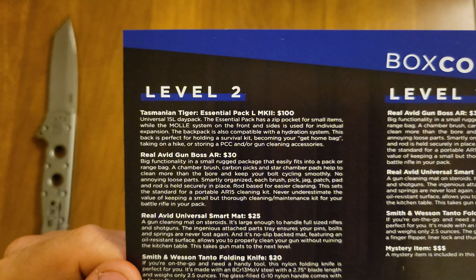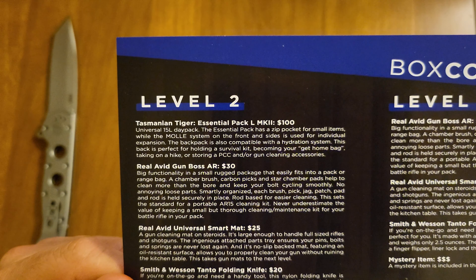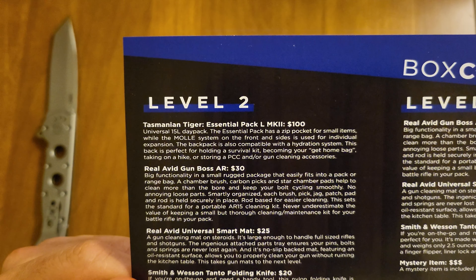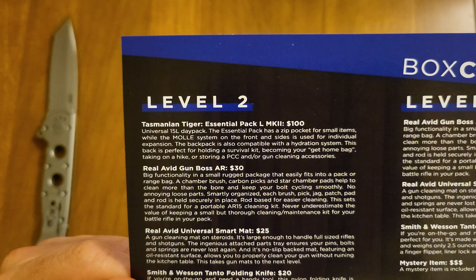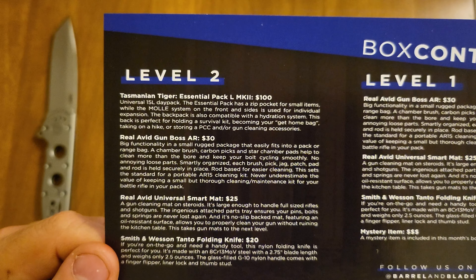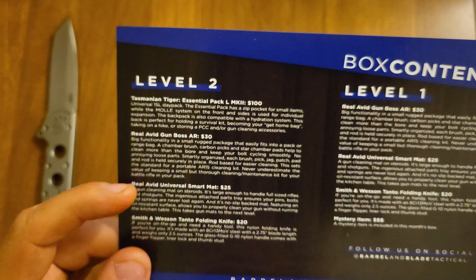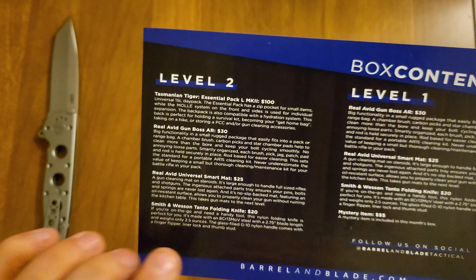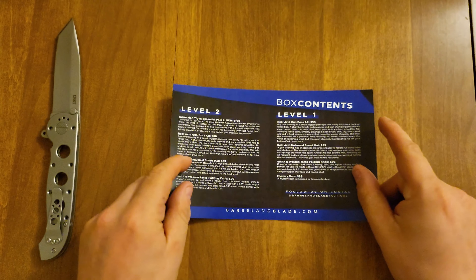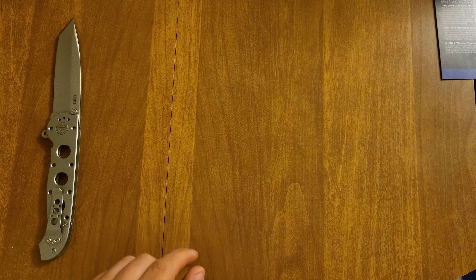The first thing we will be looking at is the Transmaninon Tiger Essentials Pack L Mark II, priced at $100. The Level 2 is about $120, so we already got our money's worth there.